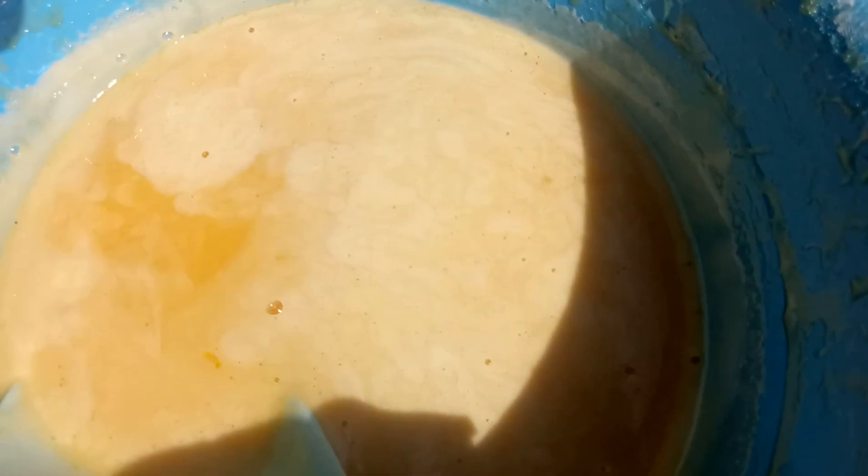You have to do that continuously until you get the right size. Most of the time, when all the granite is coated it's good to go, but you can roll it maybe two or three more times after it's totally coated. So let's get to the rolling.